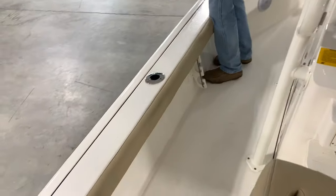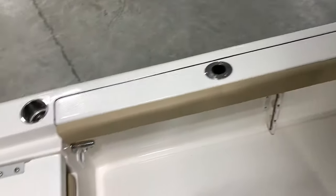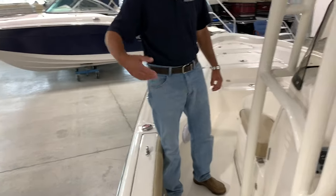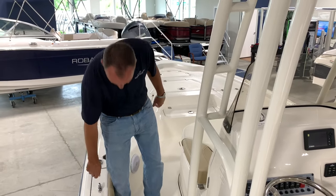Coaming bolster all the way around the side — that's nice on the knees when you're fishing, fighting fish, docking, and whatnot. Dedicated fender cleats, which is very nice — you're not sharing a cleat with your bowline or sternline. It just makes life a little bit easier.